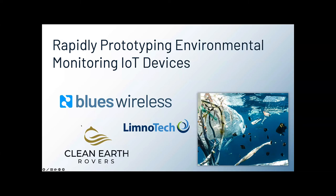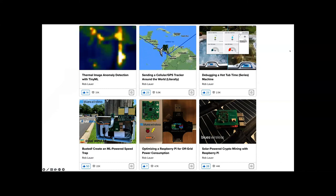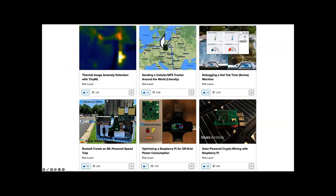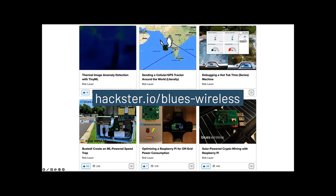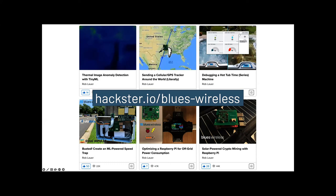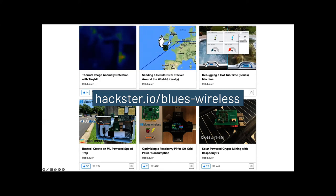That's awesome, thanks Ed. I want to say that we really did not pay these guys to say any of these great things about Blues — it was totally unprompted. And copy-and-paste development — there's no shame in that at all, that's how I made my living. I also wanted to promote the Blues Wireless Hackster page. We got a question about more specific use case examples. We address use cases like machine learning, asset tracking, remote monitoring, and there are a couple of environmental monitoring examples in there as well. So head there and check that out.